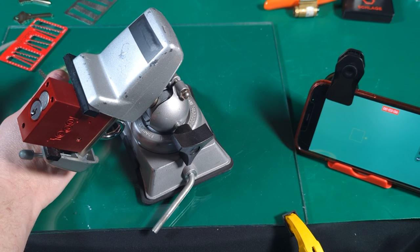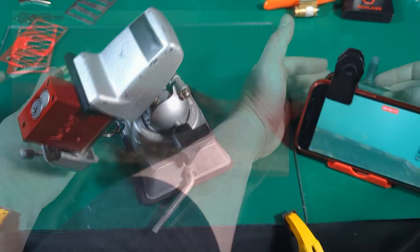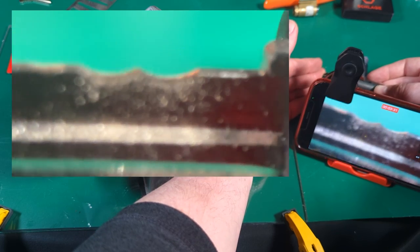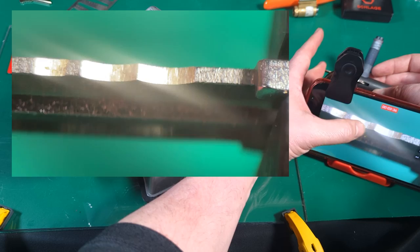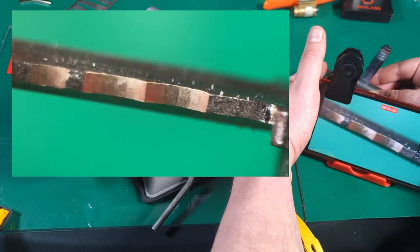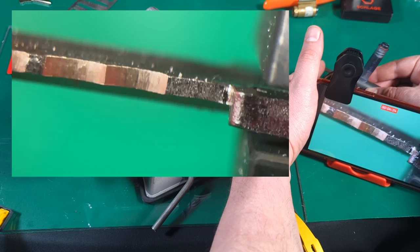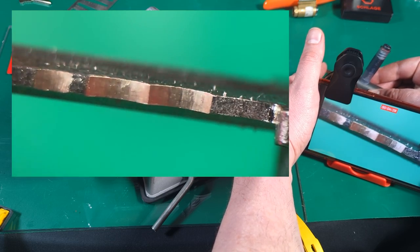We've got a one in the first position, and I think we saw a mark in the second position. If we look at our cut surface — beautiful, clean. No marks at all there. Haven't touched the third position. First and second position, ready to go for the next round of impressioning.